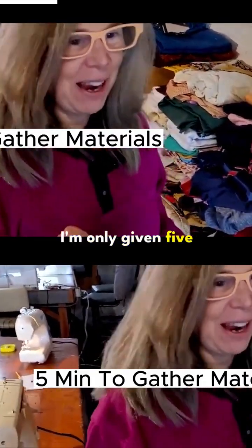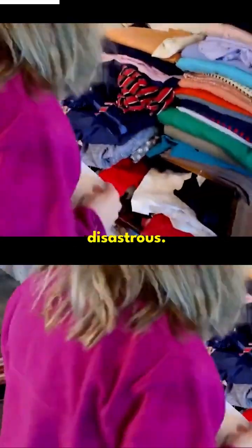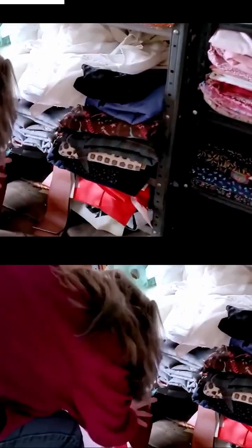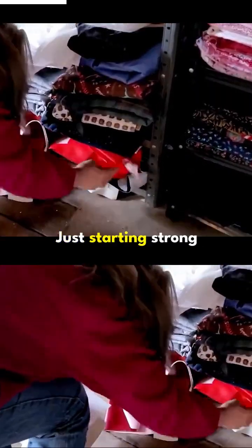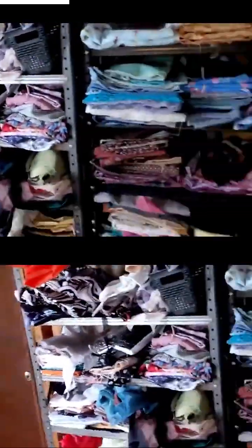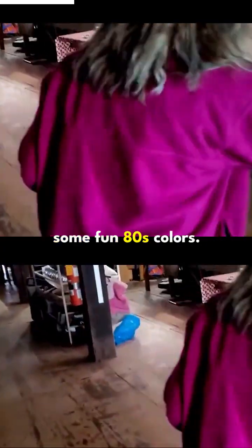Five minutes. I'm only given five minutes — that could be disastrous. Oh, going for the leather! Just starting strong over here. This day pack is going to be rugged. She's going for cotton. Ooh, some fun 80s colors.